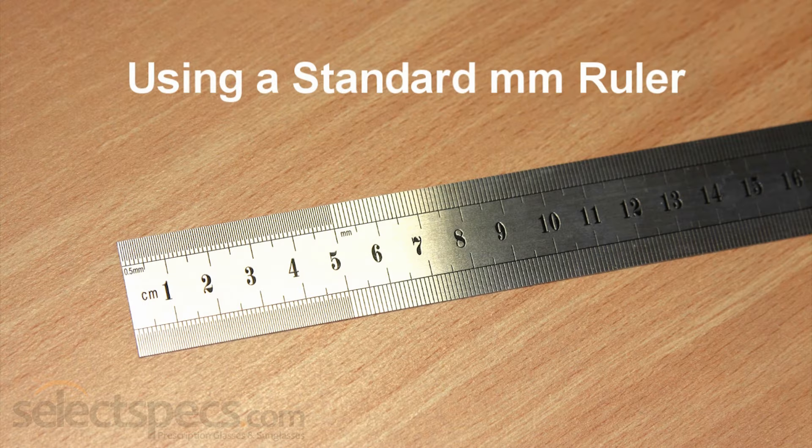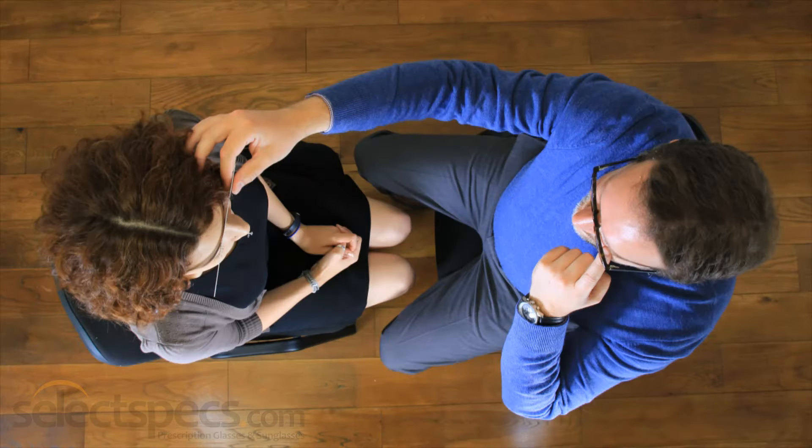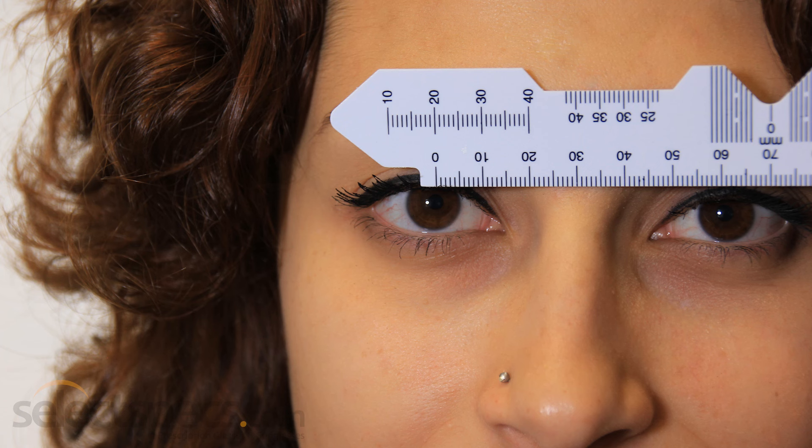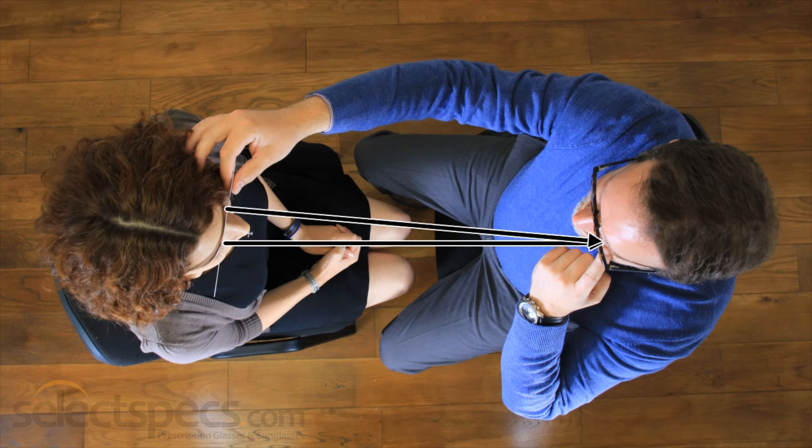If you don't have a PD ruler, you can use a standard ruler with millimetre measurements. Take the same positions with your helper as before. The person taking the measurement should close their right eye, and using their open left eye, they look directly into your right eye opposite, lining up the zero on the ruler with the centre of your pupil. Make sure you are looking directly ahead into their open eye as you are being measured.